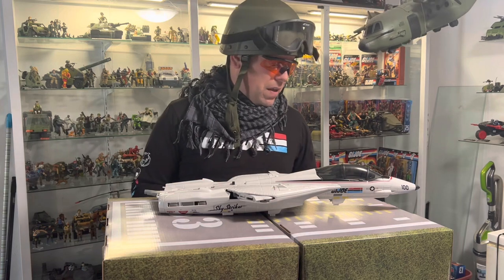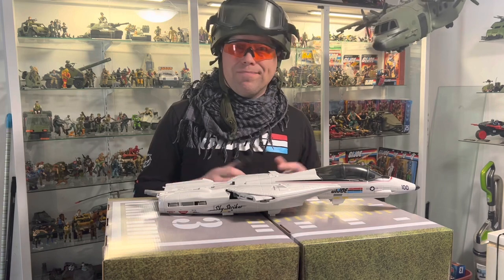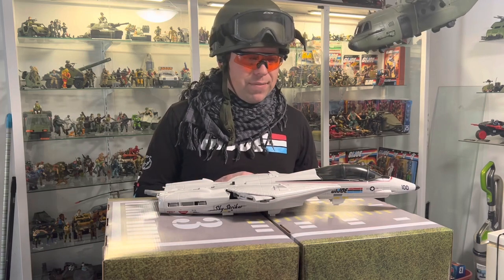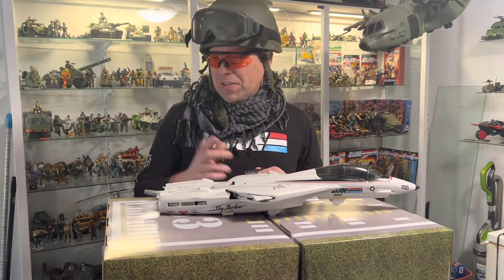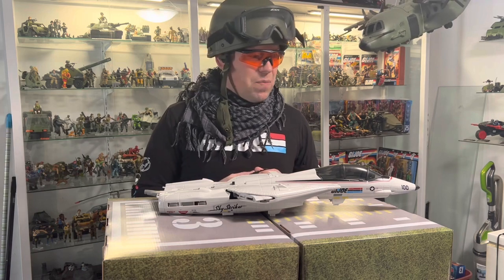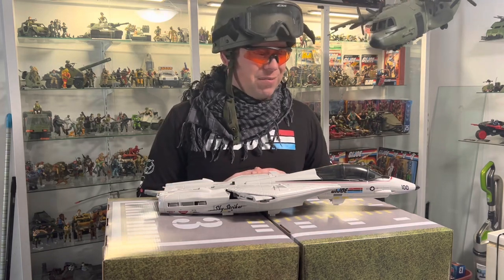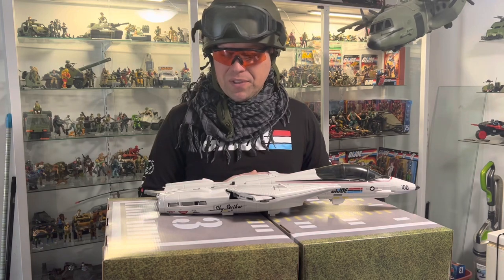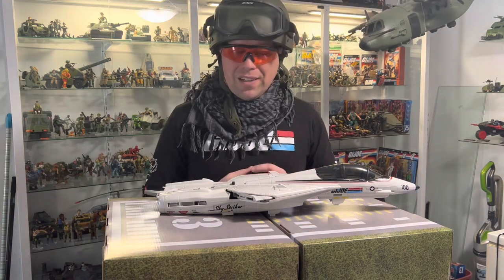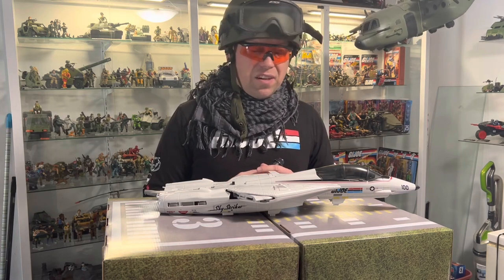I am going to give one criticism here - if Hasbro had released this at retail they could have sold even more. Having this unboxed now I would have bought another one for sure. With all these figures and that Cobra ground crew we never got, I can't see this being on shelves. I can't go to a store right now and get G.I. Joe - they're sold out everywhere.